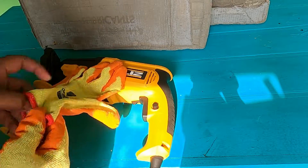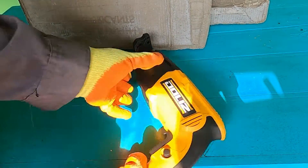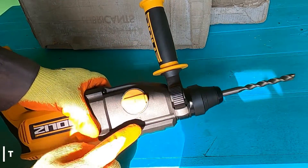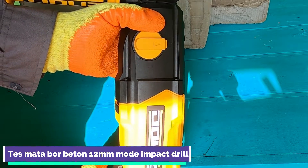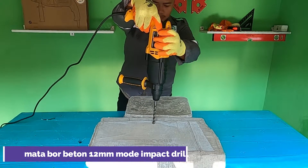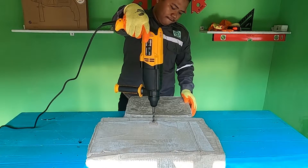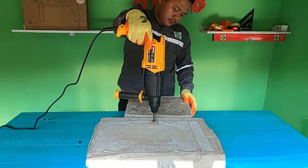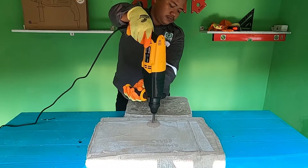After the setup, I will use the side handle for safety. I am going to use a 12mm concrete drill bit. We adjust the mode to impact drill. The power is very strong and stable. I am using just the side handle and it is still stable. I don't need to apply extra force to push the drill in because it drills through on its own - it is very easy to use.